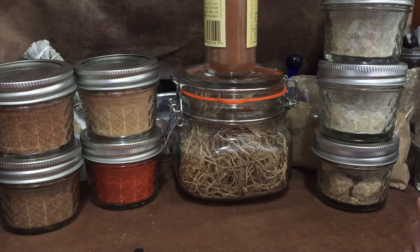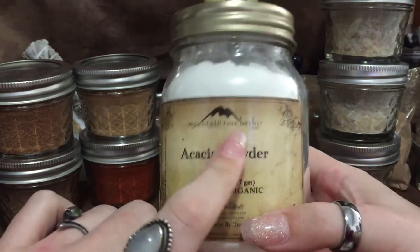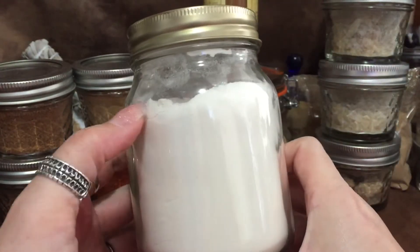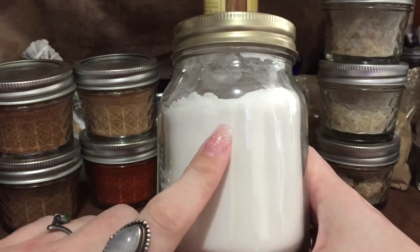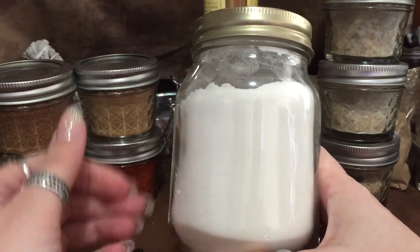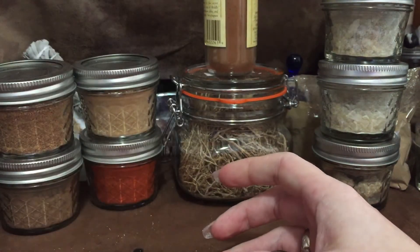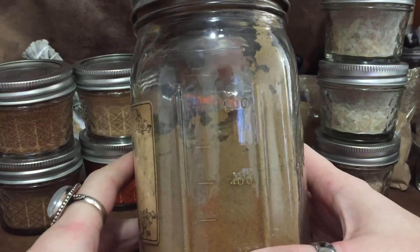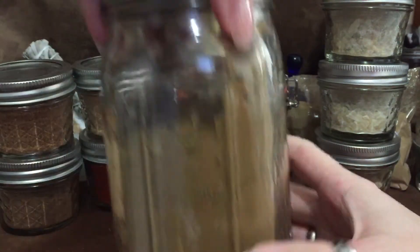If you're making cone incense, you want something gummy — a binder — to help it stick together. That's where gum arabic comes in. When you mix this with just a little bit of water, it gets really gooey really fast. The way I use it is to mix it in water first and then add it to the incense mixture. I also use patchouli — it's an herb, not a wood — and I like it in moderation.